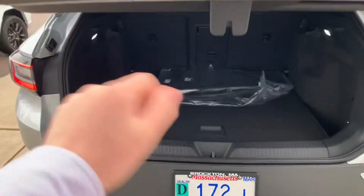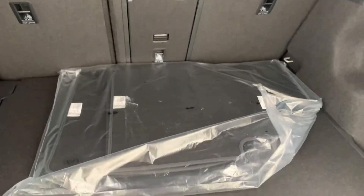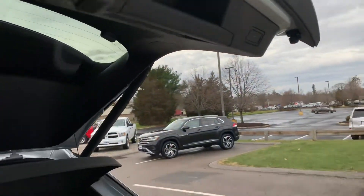Opening the trunk here, you are going to have tons of space back here. You can fold down the seats — there's a little pass-through right there. And if you lift this up, there's actually an additional little storage bin, which is really cool. To close it, you just press that button right there.